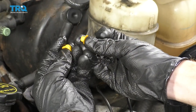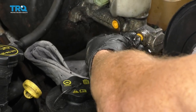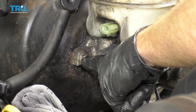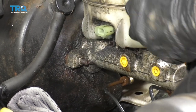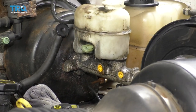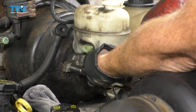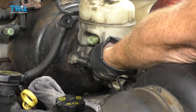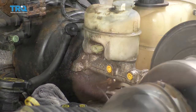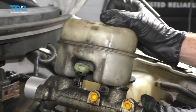Go ahead and take the little plugs out of your new master cylinder and place them into the old one — that's going to help prevent fluid from getting on the ground. Now I'm going to use a 13 millimeter socket and remove the mounting nuts on both sides — that's the only thing holding the master cylinder in. Be prepared, then work it back and forth and remove it from the booster.